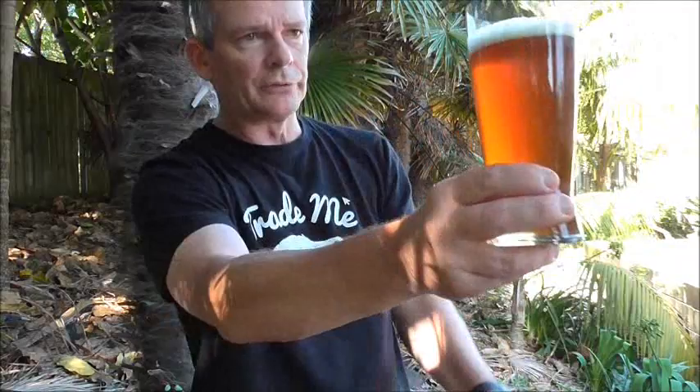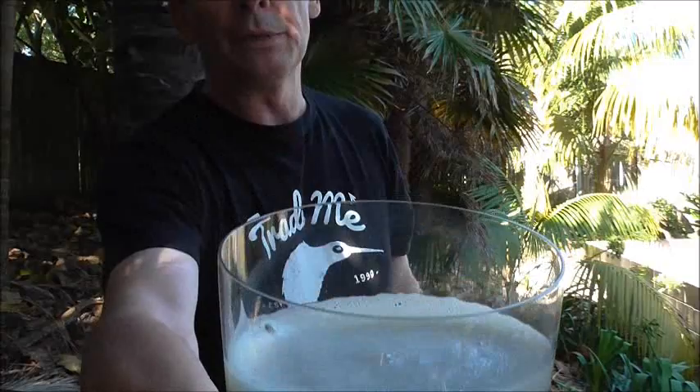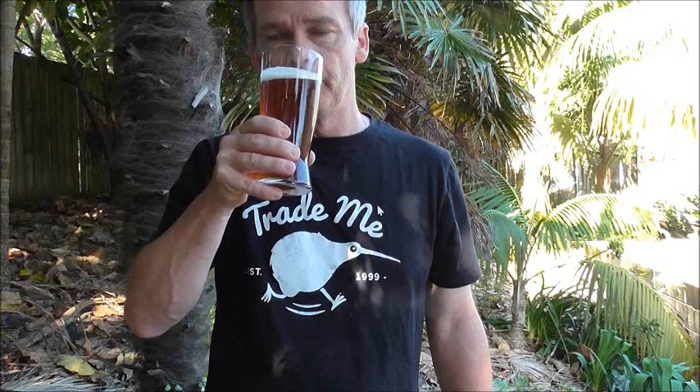Looks fantastic, Grant. It's holding a really nice, sort of half-finger, tightly packed, nice white creamy head. It's looking the business, Grant. So cheers Grant, cheers guys — let's get a nose on it. That smells good. I'm getting some real, real nice, intense hop aroma off the top still, Grant.